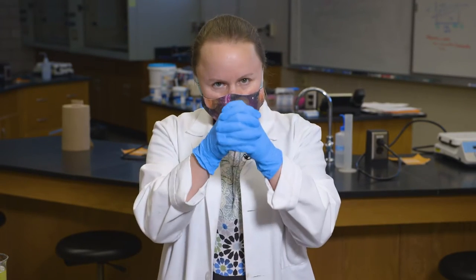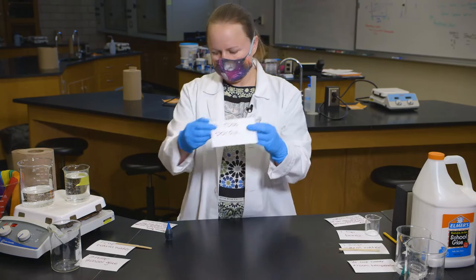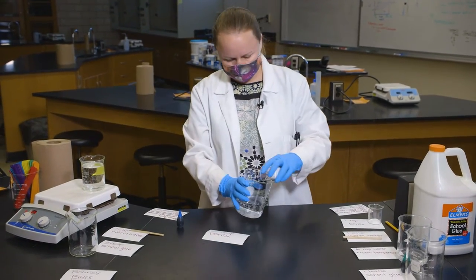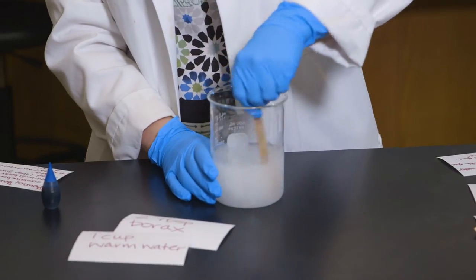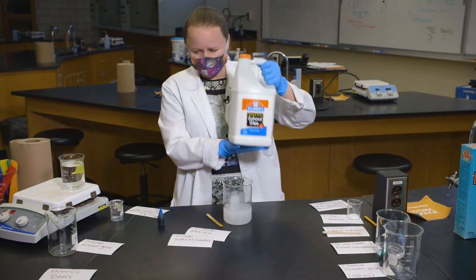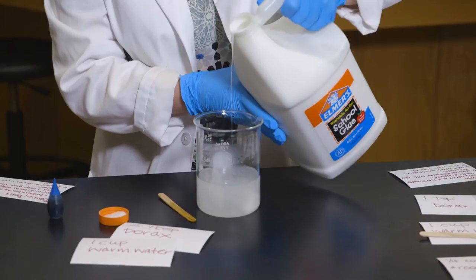Let's see what we can do. First I have to combine borax — I have two tablespoons — with one cup of warm water, and I have to stir it until it's dissolved. We are now going to add about a tablespoon of glue; just regular school glue is fine.